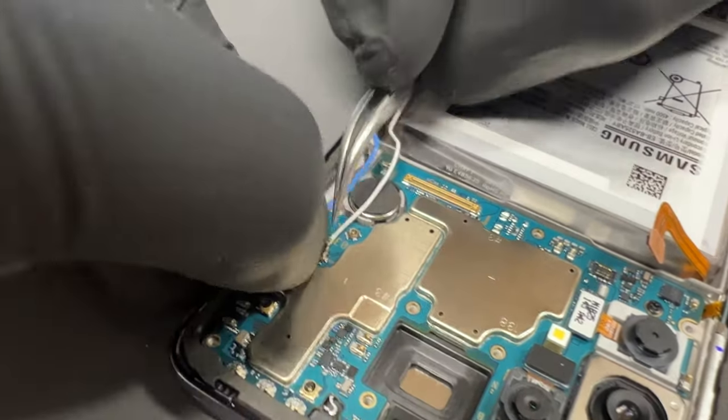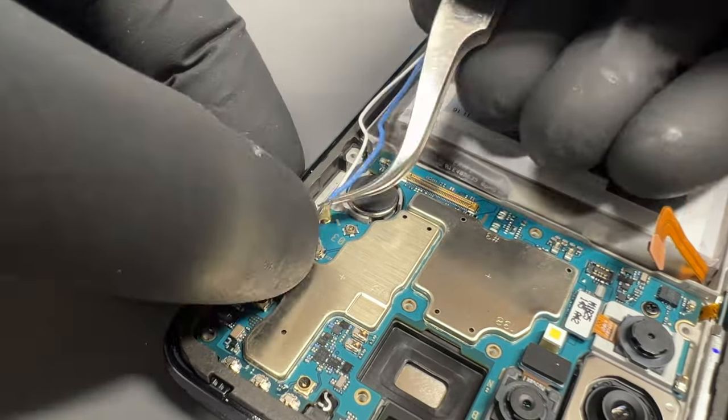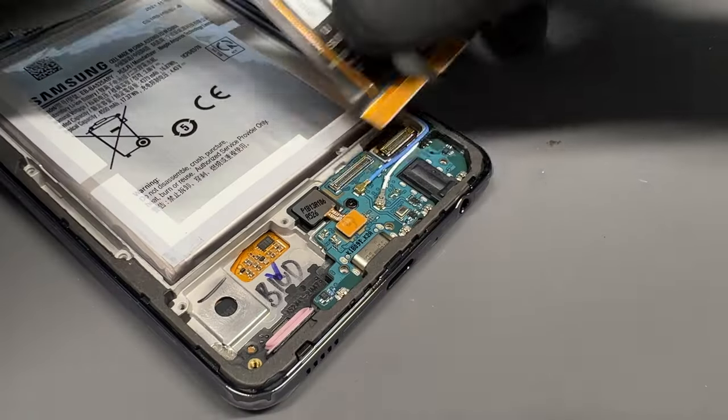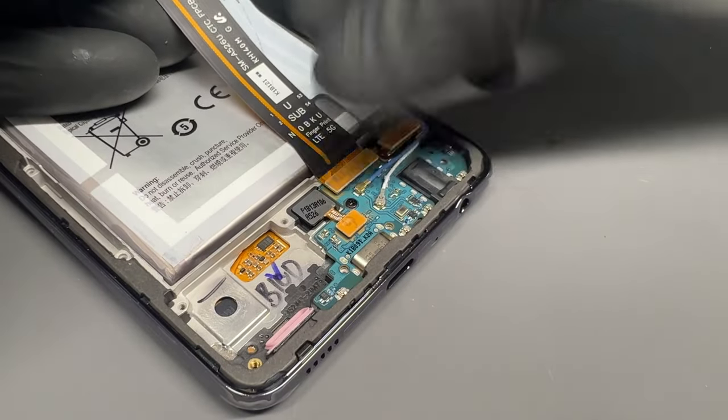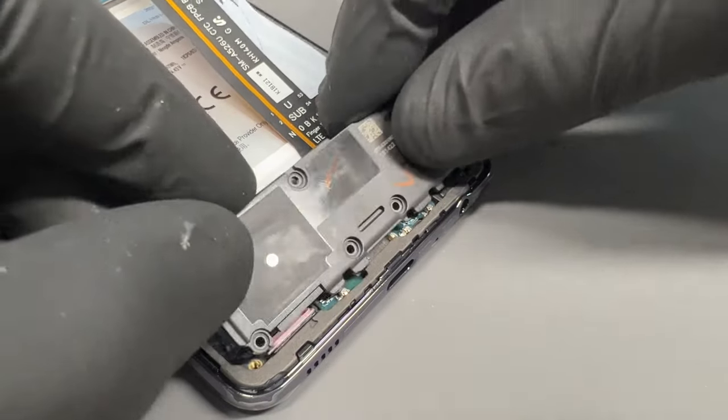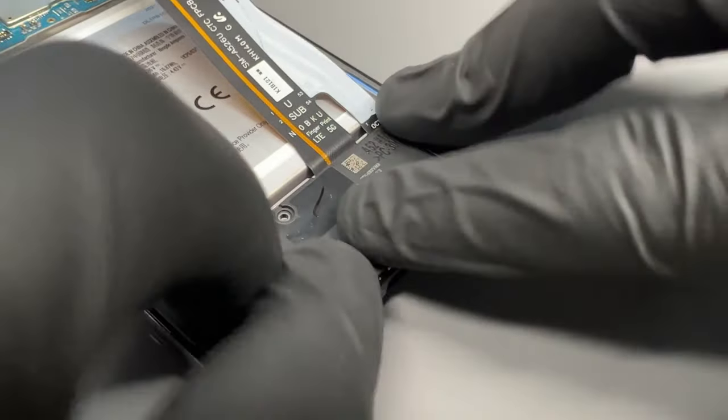Before reconnecting the fingerprint sensor, make sure the coaxial cables are installed properly. On this one the white ones are on the bottom and the blue ones are on the top. This bit's a little bit fiddly, but ensure those cables are clipped in properly, otherwise you'll have connectivity issues later on. Reinstall the flex to the subboard and then attach the plastic cover and loudspeaker.